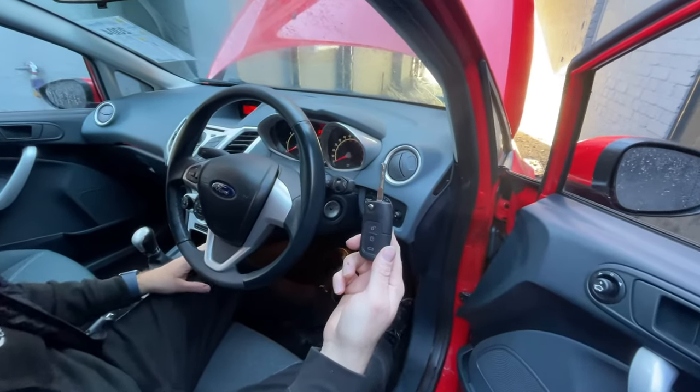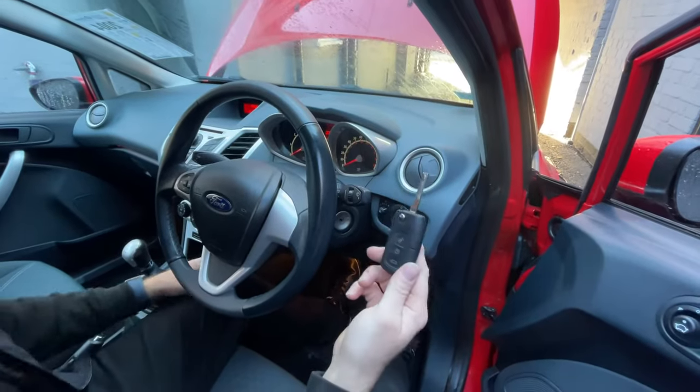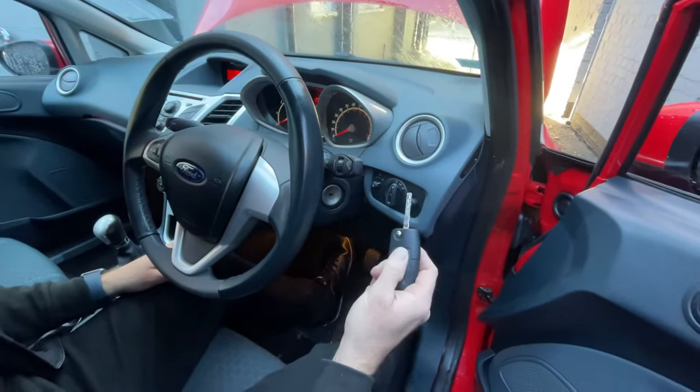This is a video to reprogram a Mark 7 Ford Fiesta key. This works for all Fords actually, but the Fiesta is from 2008 onwards. This is a remote key — push the buttons and it doesn't do anything.